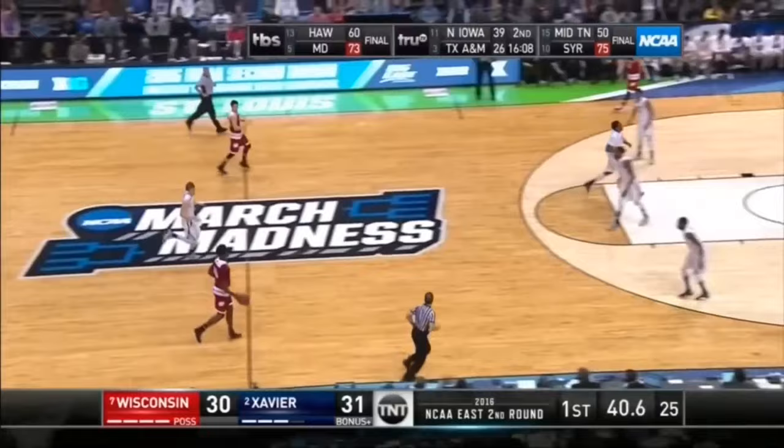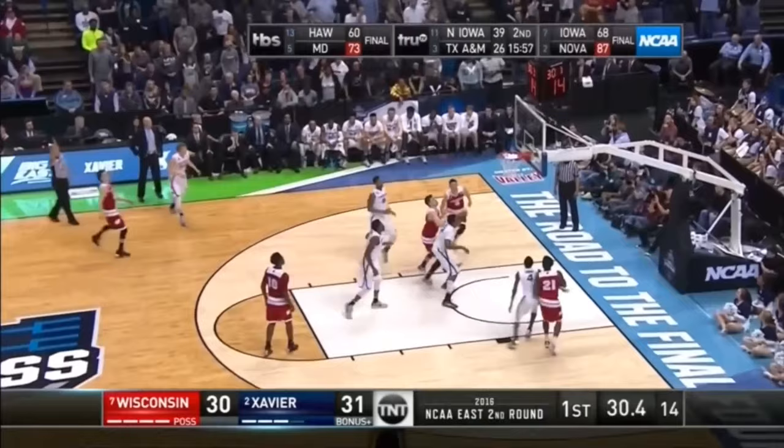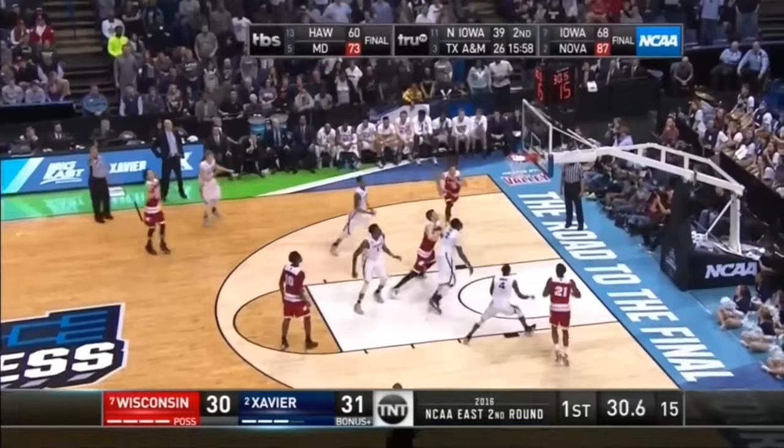Again, with Xavier's 1-3-1 zone, notice the difference in the point player and the middle player at the free throw line and how that point player moves back and forth from side to side, where we remember in the Georgia Tech 1-3-1, the middle player came out and guarded the players out on the wing. So a little bit different than what we see here.